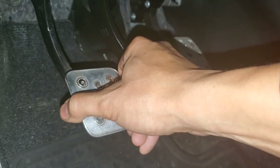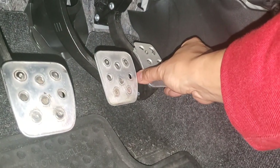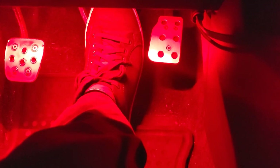These pedals, as you can see, are secure — I'm trying to pull it off and they're just not moving at all. Same with the brake, and even the one with the riser on it — it's not moving anywhere. Right now I'm applying enough pressure on the brake to keep the car from moving.